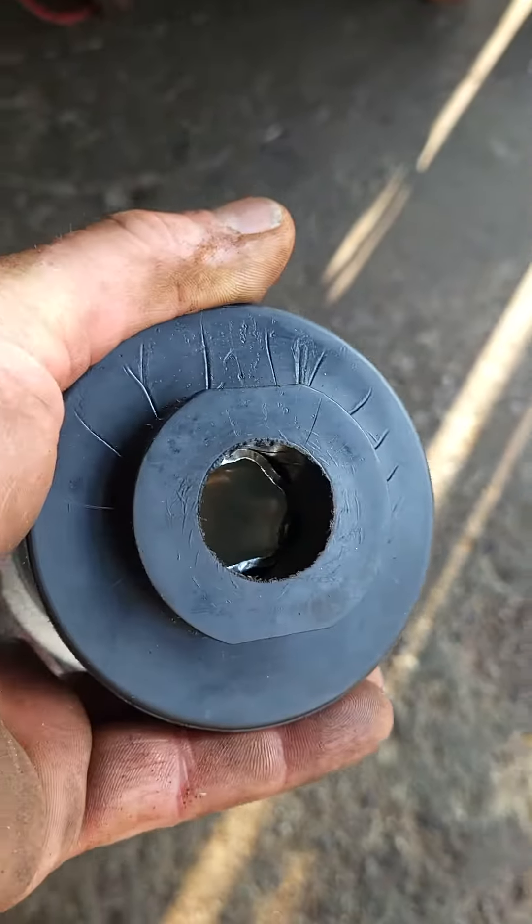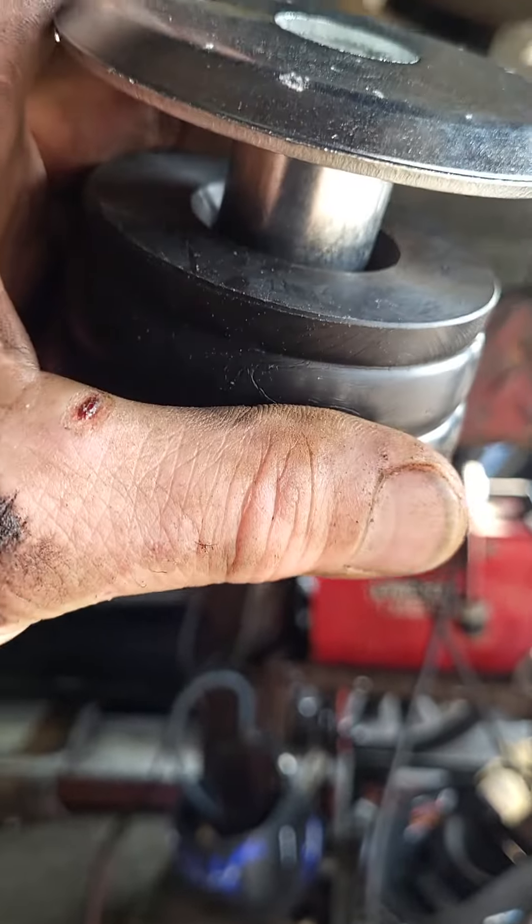We're going to get in here, put these together. Remember, this sits down on the frame — it sits like that. All right, if you got any questions let me know. Thanks for watching.